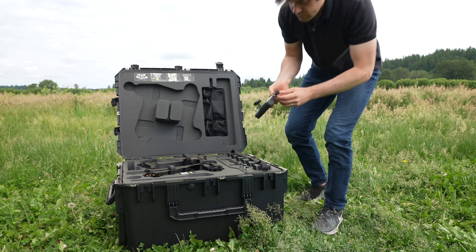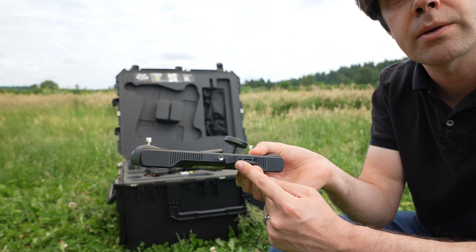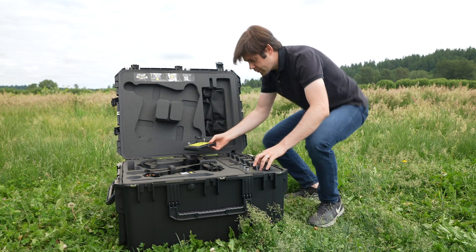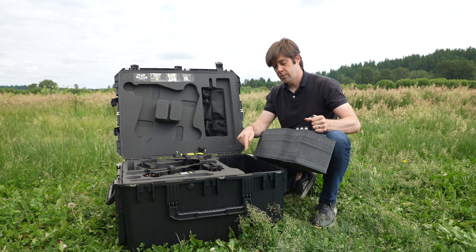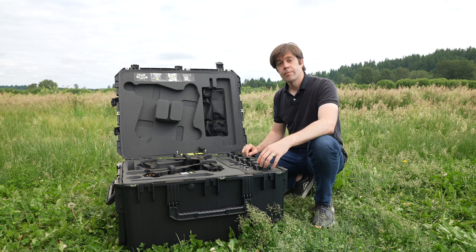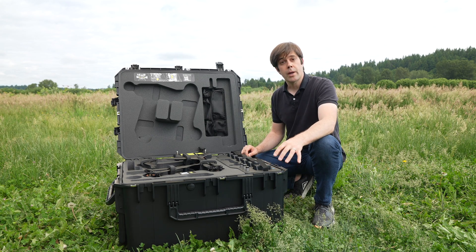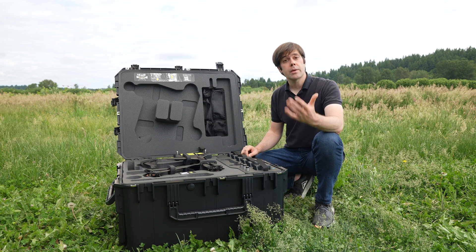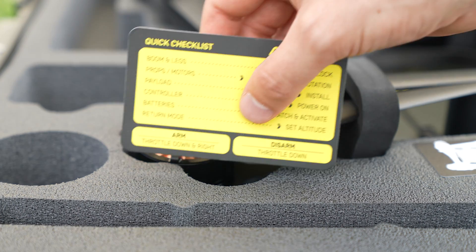The first thing you'll need to do is charge up your batteries. The Here Link charging port is this USB right here, and the flight battery chargers live underneath this tray right down there. While the batteries are charging, you can get signed up for the Atirion Suite — if you sign up right now, then after your first flight the data from that flight will be uploaded automatically and it'll be waiting for you there to check out. We'll follow the steps on the quick checklist to get flying.